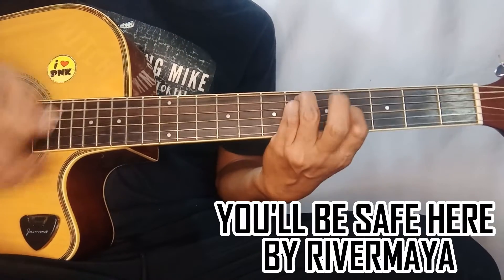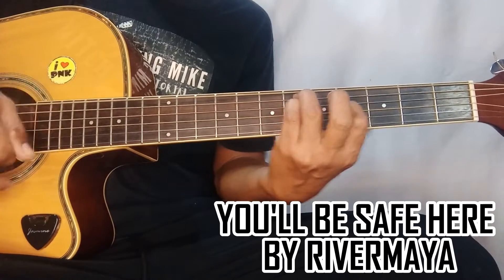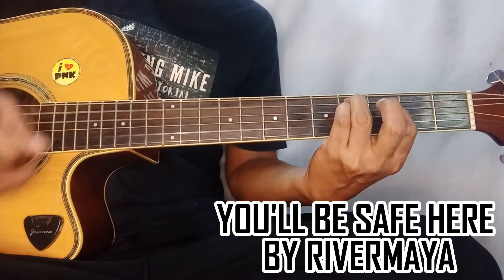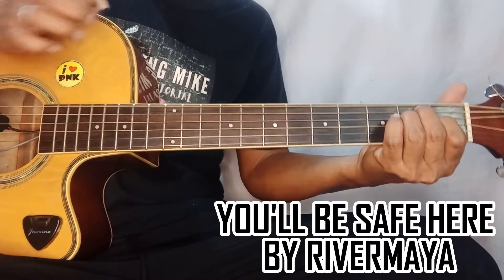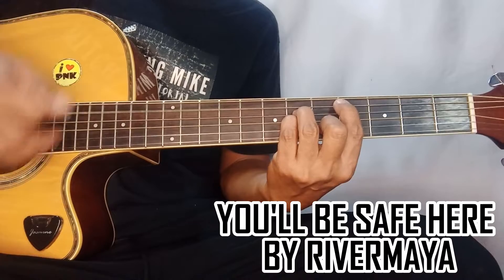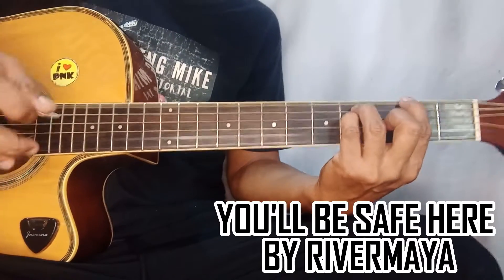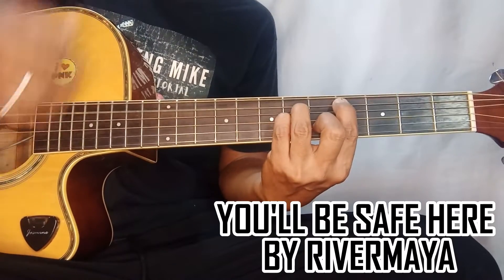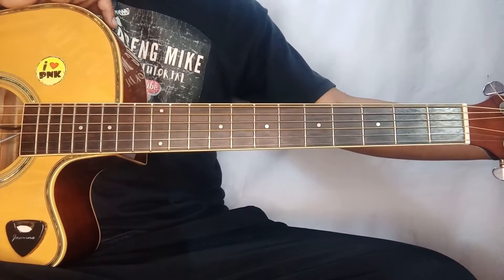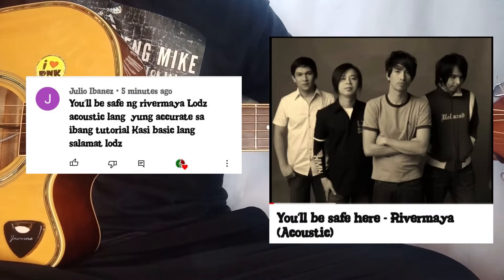Nobody knew this when we're here. Could it be the random circumstance? At the right place, at the right time, to move into the twine. And if the universe conspired, will the love still make you raise your eyes? Try your taste, please bring your taste. Seize me in pieces. Good day to everyone! We'll be covering 'You'll Be Safe Here' by Rivermaya today, as requested by Julio Ibanez.